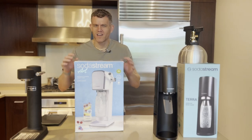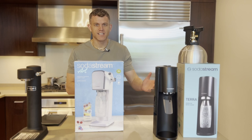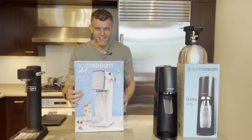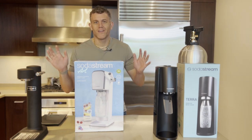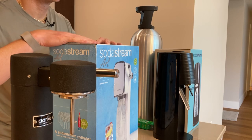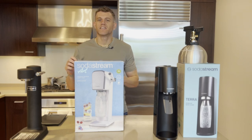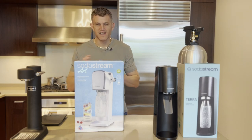So you just got a new SodaStream Art and you may be wondering: how do I install a CO2 cylinder? How do I change the cylinder? How do I use this handle thing? How many pulls should I do? For how long? What can I carbonate? Have no fear. In this video, I'm going to break down what's inside the box of your new SodaStream Art and how to get it all set up successfully so that you'll be drinking delicious bubbly in no time.